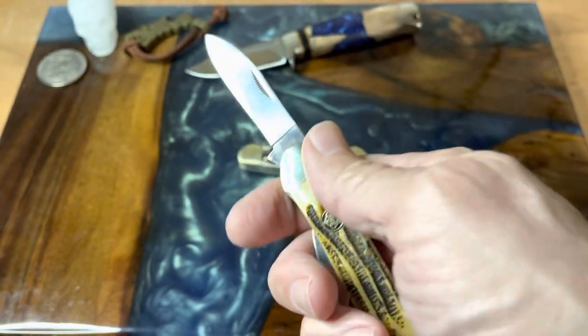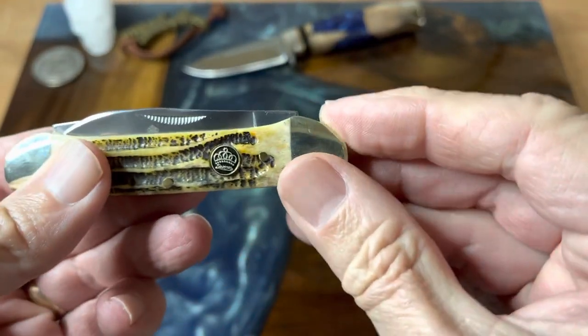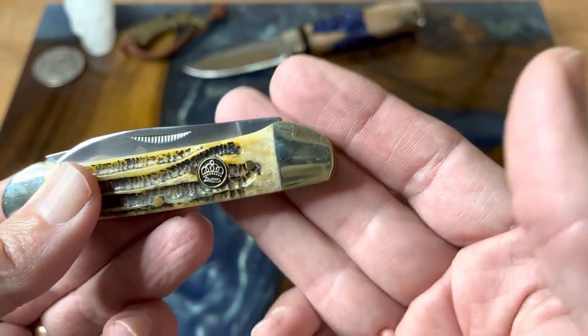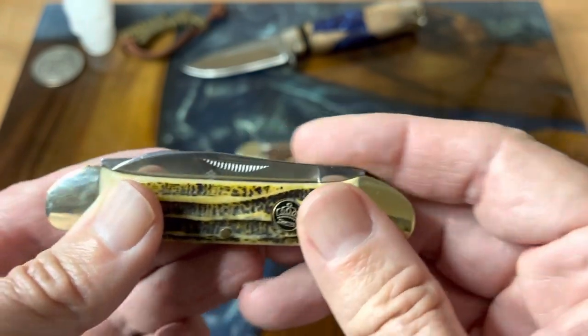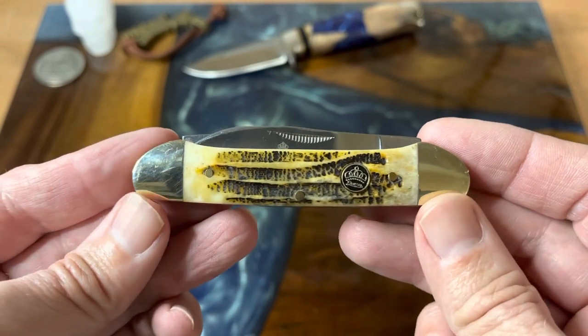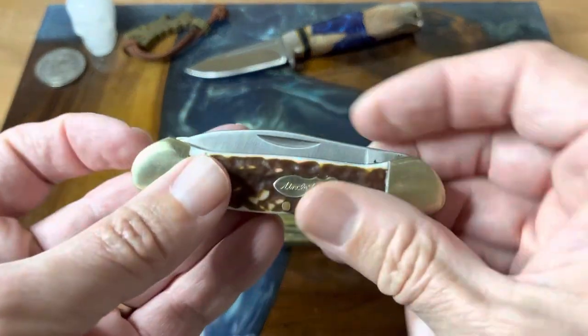I love canoes because they have the bolsters that cover the tang. On this one, it's a little bit proud — usually on a canoe that comes all the way down, but they did round it over so it's not too bad. It's proud on this side too, which is actually kind of strange, because you'd think on a canoe that it would come all the way over the top.